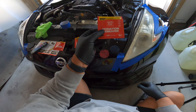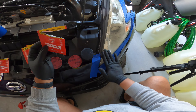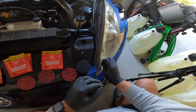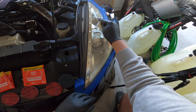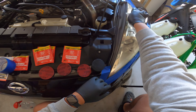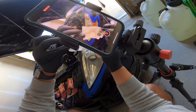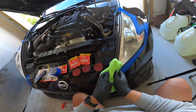So first we use this oxidation remover and wipe it down. This one is pretty bad so I'm going a little longer with it — way worse than the other one was. By the way, wear gloves, because whatever is in this stuff, the smell is strong as hell. You can see it looks yellow.